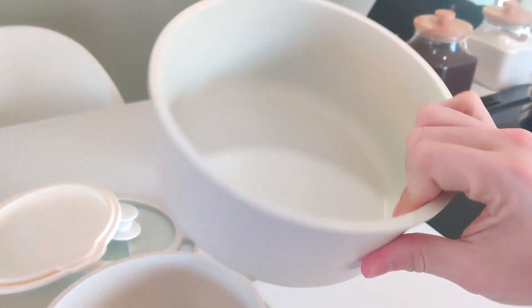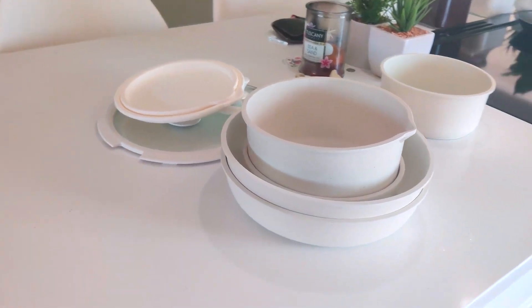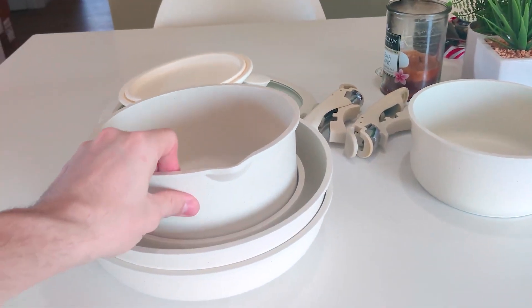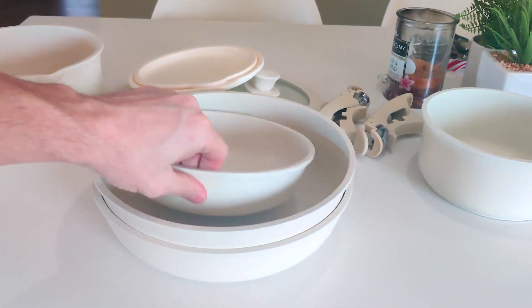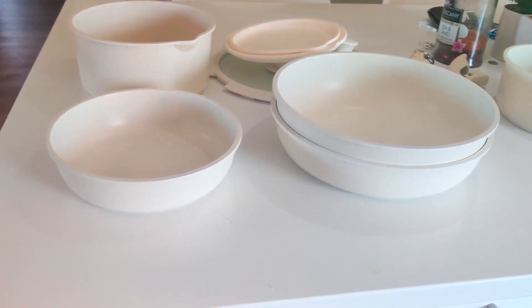For me personally the price point is really fair and awesome for these, and they've worked great for us. No staining issues, nothing. The removable handles are super convenient. So if you're thinking about getting these, I would definitely recommend just going ahead and buying these.